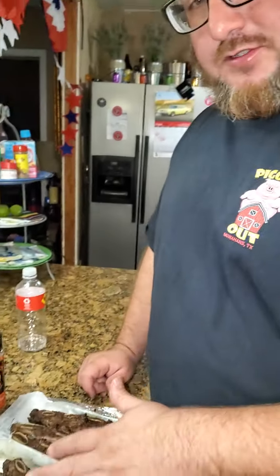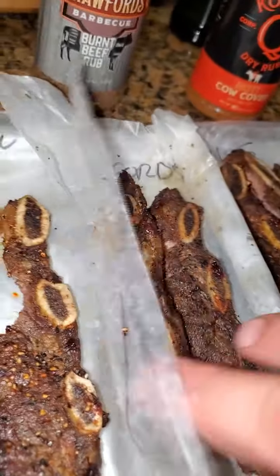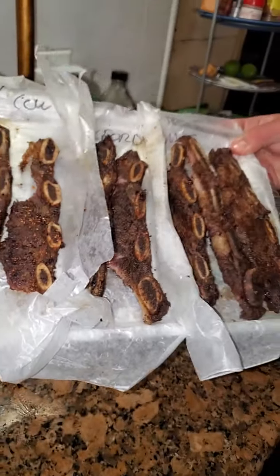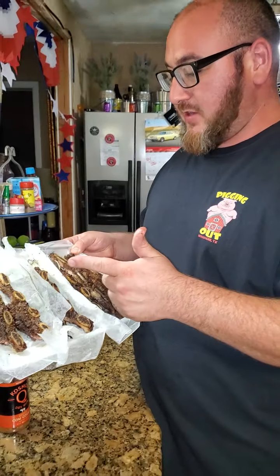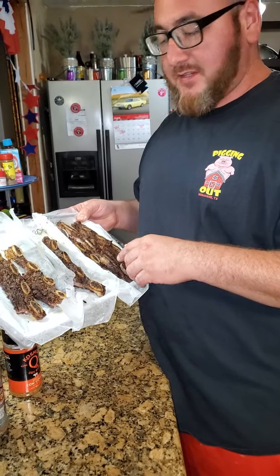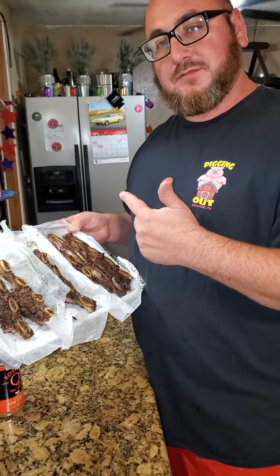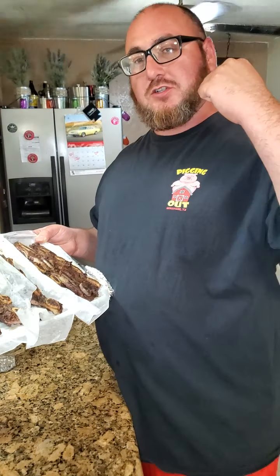Now remember, for all three of these right here — Holy Cow, I have to put this in number one so far. And Crawford's and Cosmos are really, really close as far as the finish and the flavor. Holy Cow number one. For the more extreme depth of taste, I'm going to have to go Crawford's number two. And just like it's lined up, Cosmos number three. Texas Beef Ribs, cross cut beef ribs, picking out barbecue seasoning and more. We're out of here. 2022. Much love.